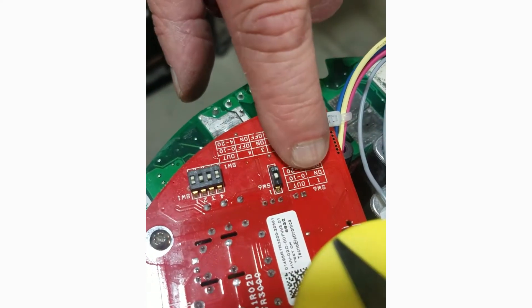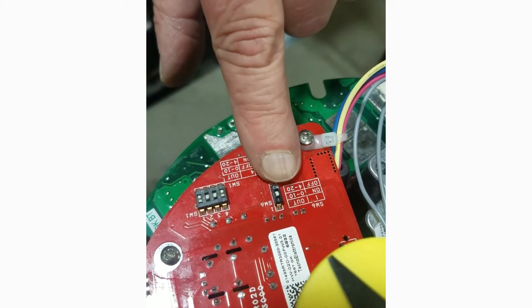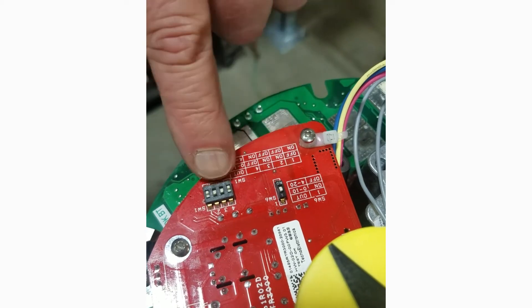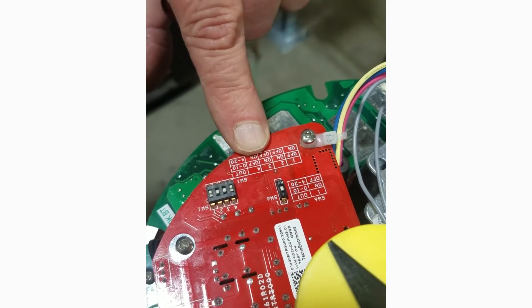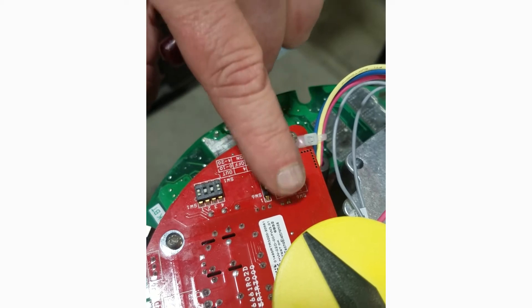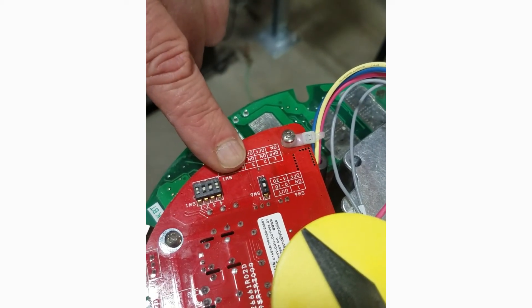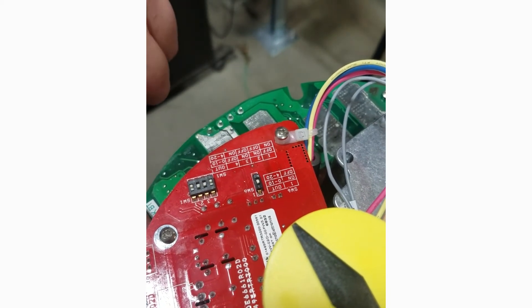There's a mask on the board that will show us the various positions of the dip switches. If I simply reverse all these switches, it changes it from 4 to 20 analog output to 0 to 10 analog output. When we change these switches, we need to have the power off to the unit — no main power and no loop power.